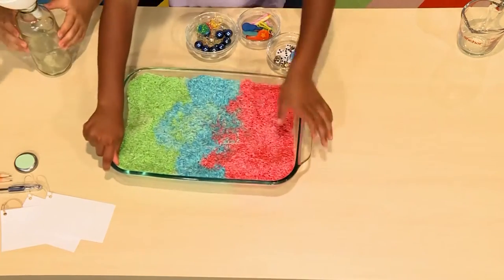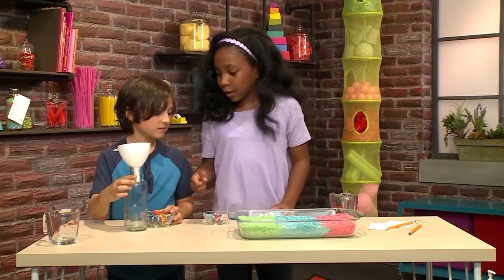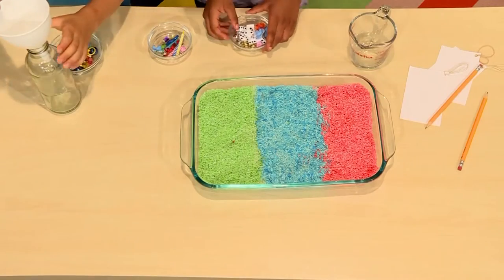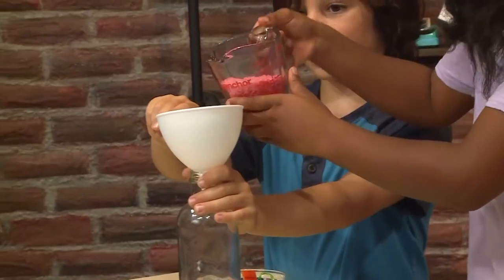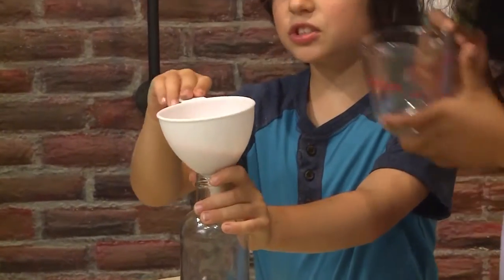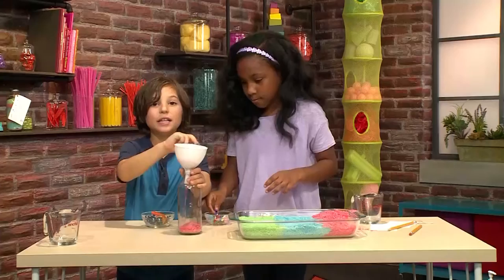This bottle was old and recycled from sweet tea. So we're going to have a clear bottle and a funnel. Here are some objects. We're going to get a scoop of the red rice — the funnel makes the rice go through it so the rice will go into the bottle.